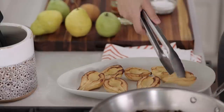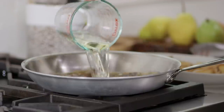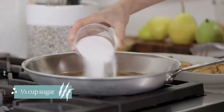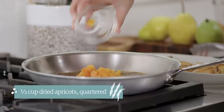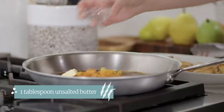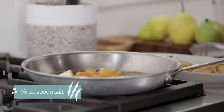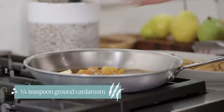We're going to keep using the skillet to make the sauce. I've got one and a quarter cups of dry white wine — nothing too oaky, something with a nice amount of acidity — a third of a cup of granulated sugar, half a cup of quartered dried apricots, a tablespoon of unsalted butter, an eighth of a teaspoon of table salt, and a quarter of a teaspoon of ground cardamom.